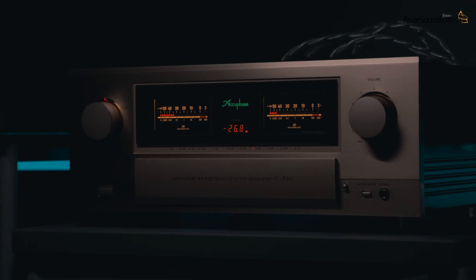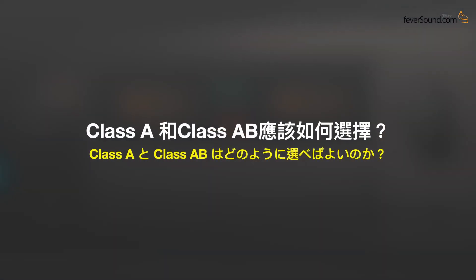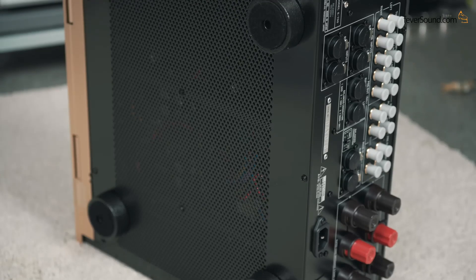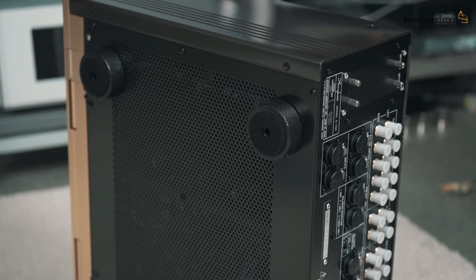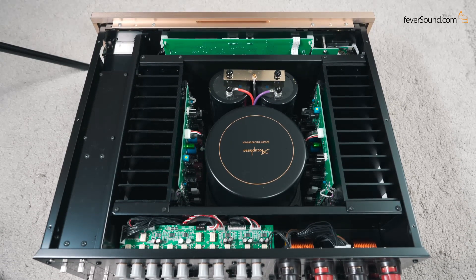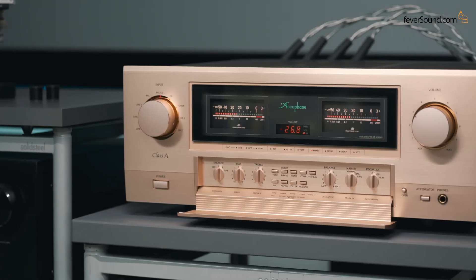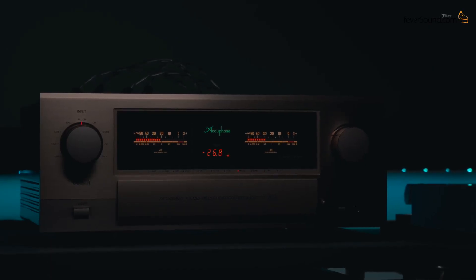Every Accuphase integrated amp user will face two questions. First: when should you go for Class A versus Class A/B? If you enjoy loud, impactful, close-up sound, Class A/B will be to your advantage. If you usually listen at moderate volume and enjoy savoring your music, Class A will probably make you happier. Accuphase's Class A/B integrated amps are voiced to sound more exciting and energetic, suitable for most music lovers, while Class A amps are specifically aimed at demanding audiophiles. Also, if you really like analog VU meters, you can only choose Class A/B — Class A integrated amps only come with LED displays.